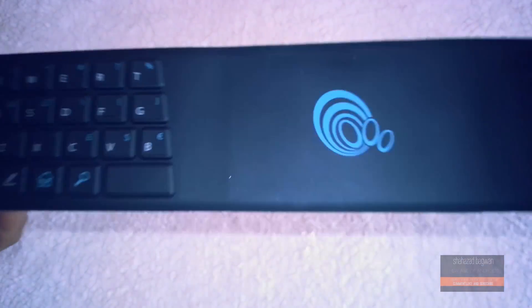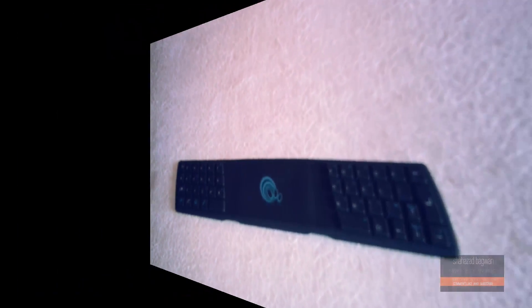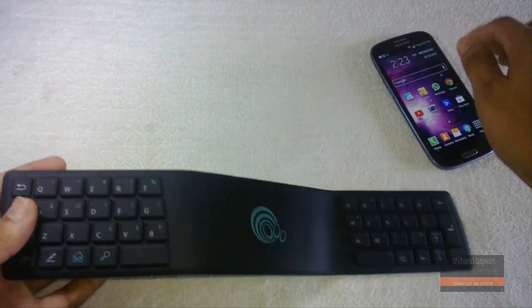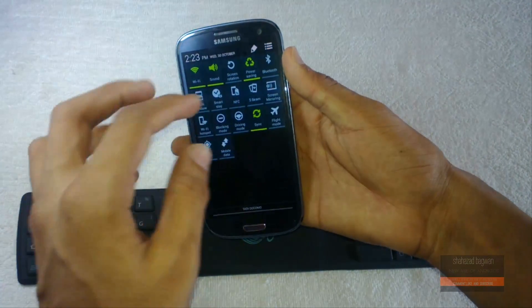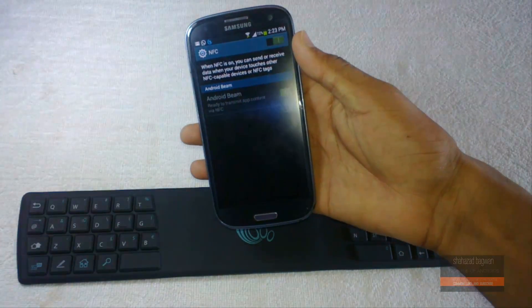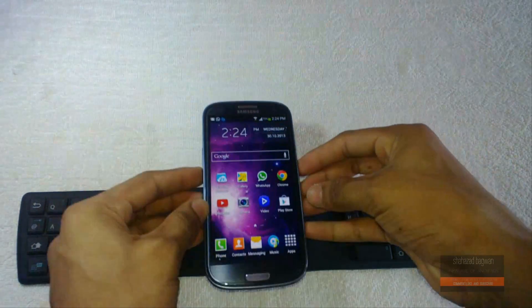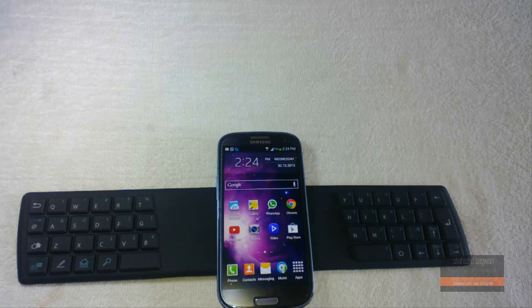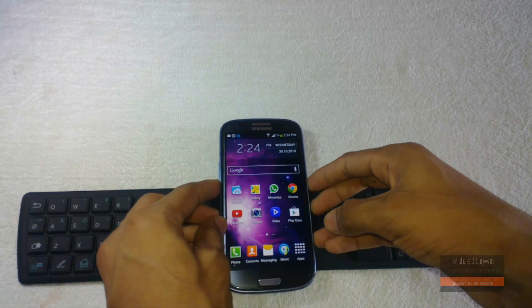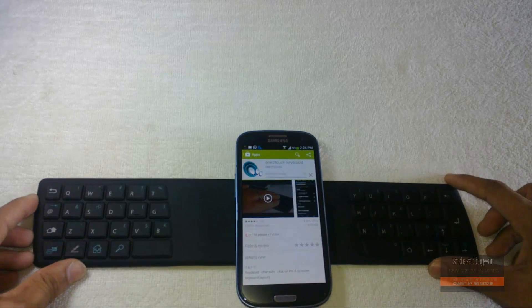Now I'll show you how to pair and set it up with your device. You will need an NFC-capable smartphone and this keyboard. I have the Galaxy S3 here, so I jump into settings and turn on NFC. Once NFC is on, you just place your Galaxy S3 on the right spot on the keyboard and once it connects correctly, you'll get a pop-up to install the One to Touch app to make this keyboard work.